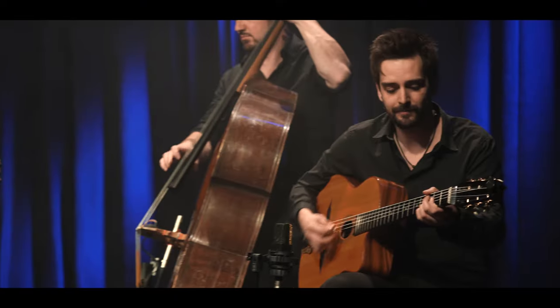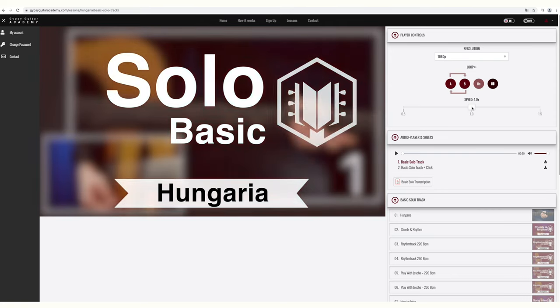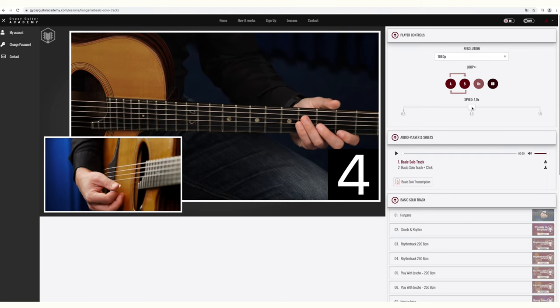Hey folks, it's Sven Jungbeck. I play rhythm guitar in the Joscho-Stefan Trio, and in this lesson I want to analyze some of Joscho's licks from our lesson Basic Solo to Ungaria that you can find on the Gypsy Guitar Academy. This is very useful for beginners because he uses very clear patterns that you could use on every song, on every chord change, and that you should immediately learn to enrich your own soloing.